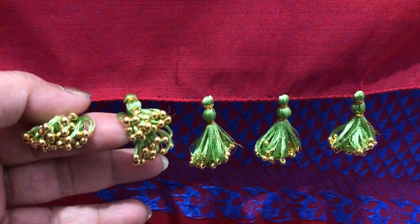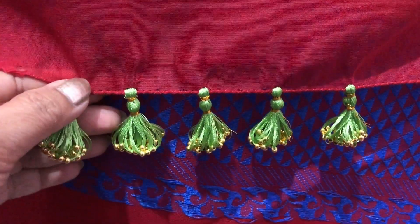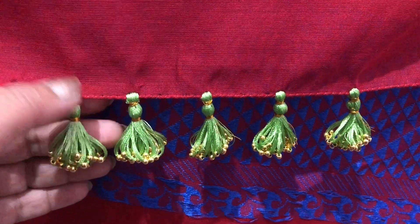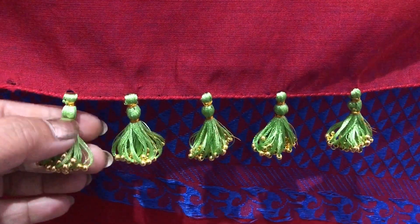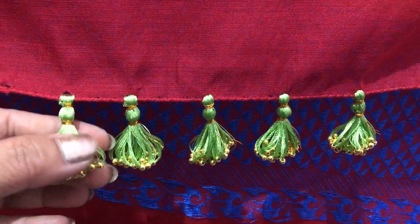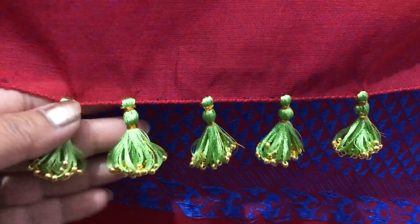In one step, you have to make the stitches. You have to be able to use each part. Use each part and I will show you the design on this.